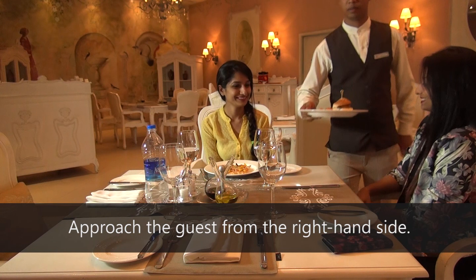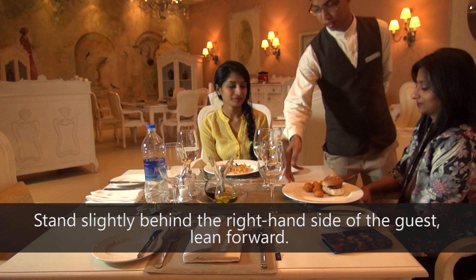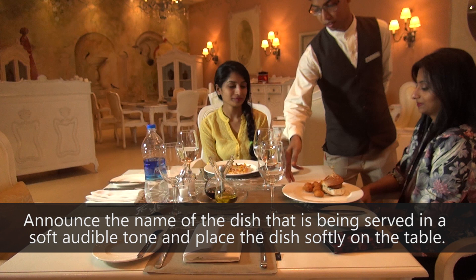Approach the guests from the right-hand side. If for some reason you're not able to serve from the right-hand side of the guest, then serving the plated food from the left-hand side is acceptable. Stand slightly behind the right-hand side of the guest, lean forward, announce the name of the dish being served in a soft, audible tone, and place the dish softly on the table.